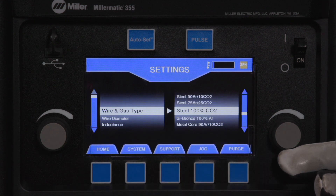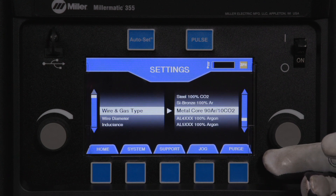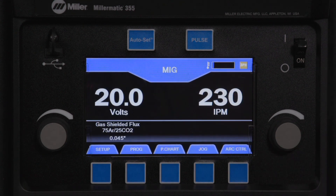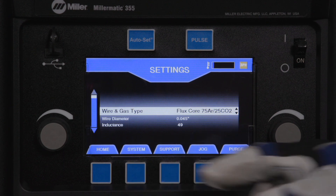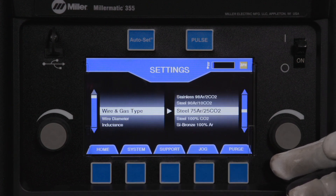Matching the type of wire and gas being used, along with the proper wire diameter, is important to optimize the arc starts and arc performance. In this example, we will set the machine for mild steel with 75/25 gas. Rotate the left knob to select wire and gas type, then rotate the right knob to select steel with 75/25 shielding gas.